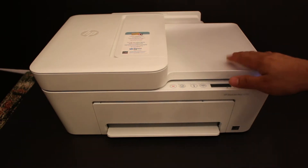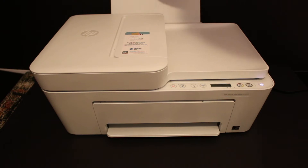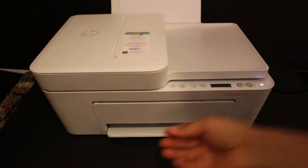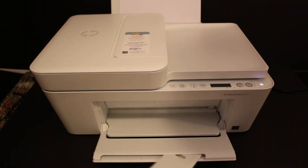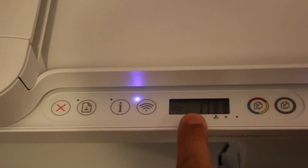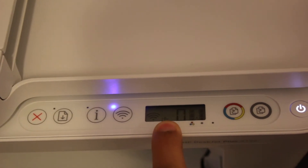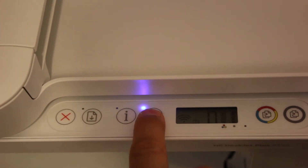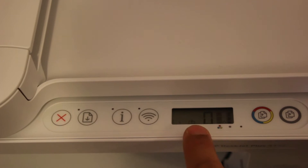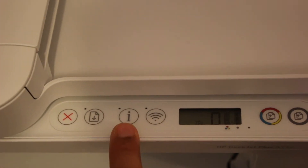Open the rear paper tray so that we can load pages, and open the output tray. Now go to the display panel and see if the Wi-Fi Direct icon is available — it's a small icon as you can see here. If you don't see it, just press the wireless button once and it will activate the Wi-Fi Direct. We also need to print the password of this printer.